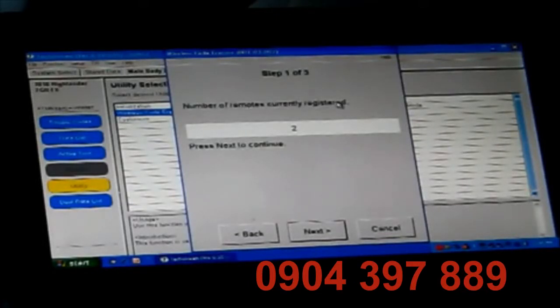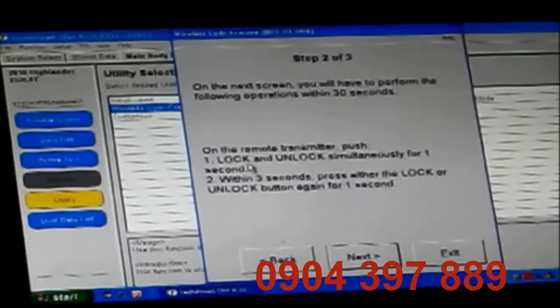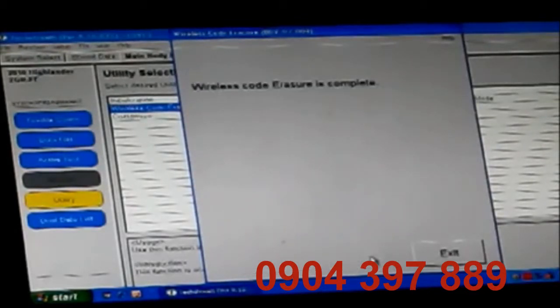Step one of three: number of currently registered remotes. This right now says two because I went through this whole process before. This used to say three because I've got two remotes and the previous owner kept one, so there were three registered previously. Now there's just two, but I'm going to erase them. On the next screen you'll have to perform the following operations within 30 seconds: on the remote transmitter, push lock and unlock simultaneously for one second. Within three seconds, press either the lock or unlock button again for one second. So I've programmed my first remote. It's erased all other remotes from the system. It says wireless code erasure is complete.